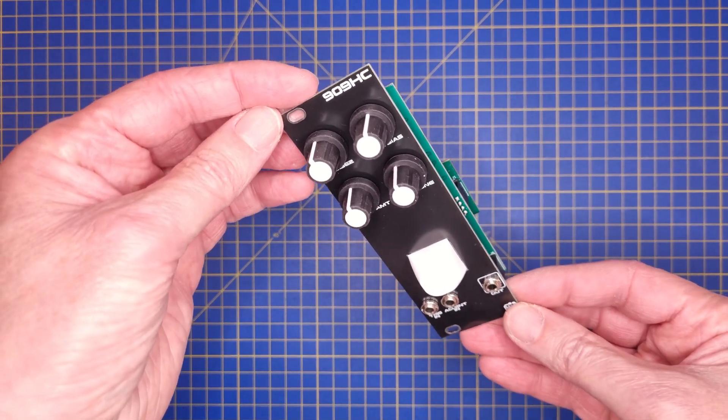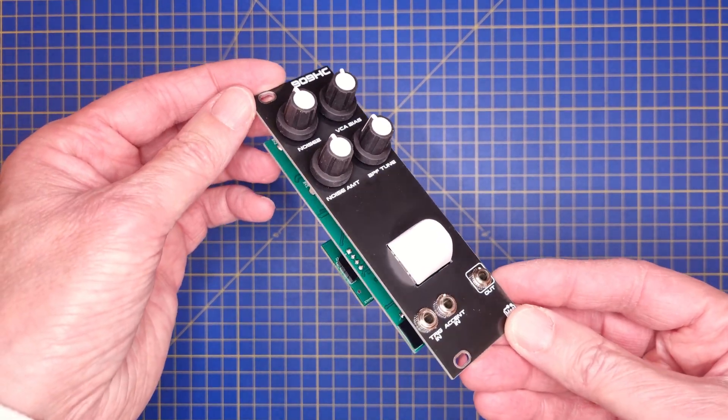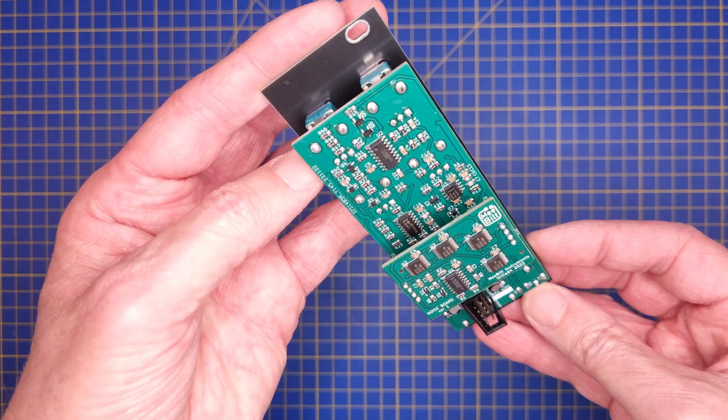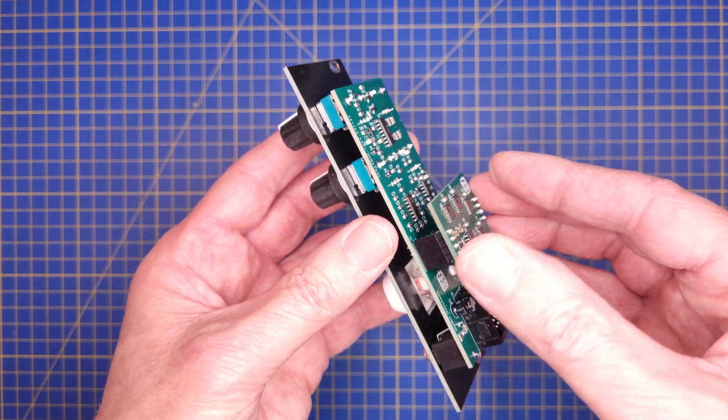Hello everyone. In this episode I will finish the build of the 909 hand clap module. I will use my hot plate for reflow soldering and I plan to use a solder paste stencil to apply the solder paste.